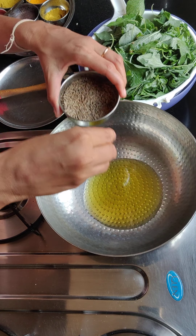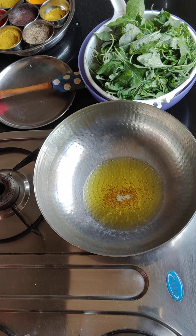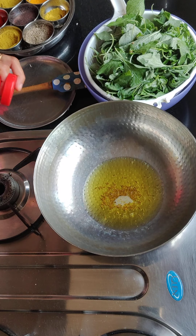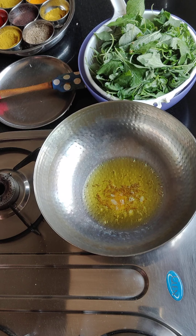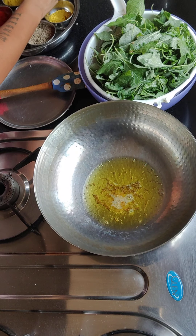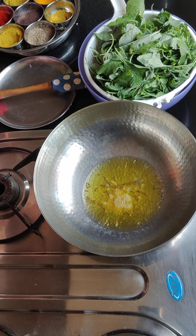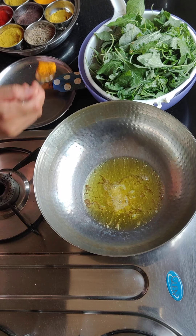Now, we will add jeera. The heating is optional — I am using a little bit of oil. That's how I have seen my mom cook, and we really love the taste. I am going to add some halve.